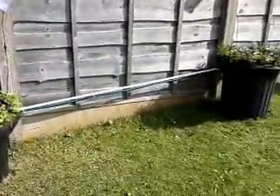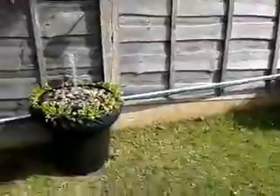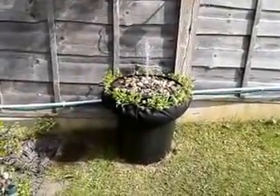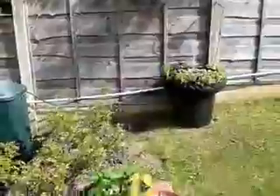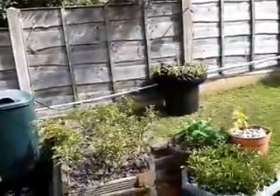There you have it — two lovely little water features. What do you think?